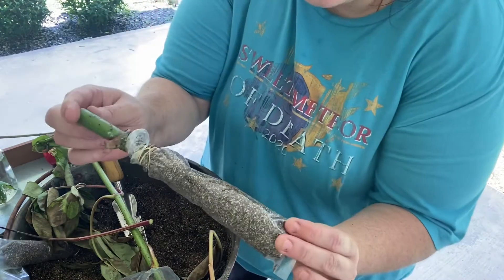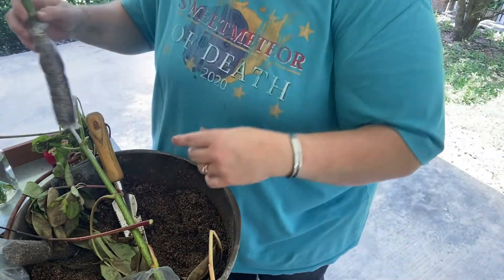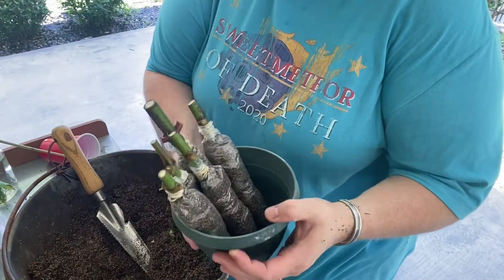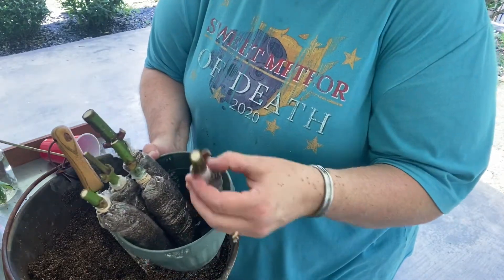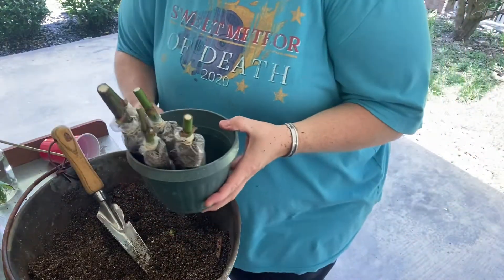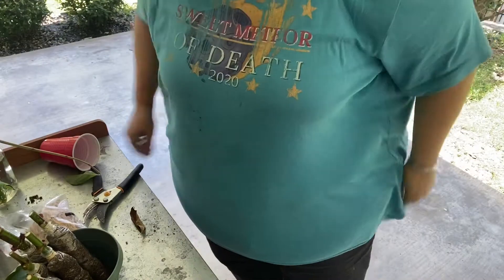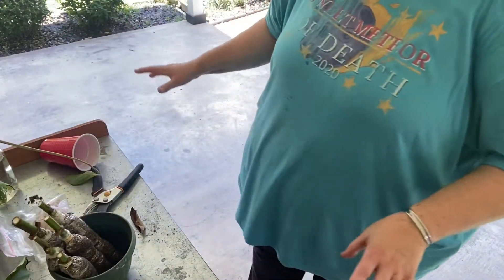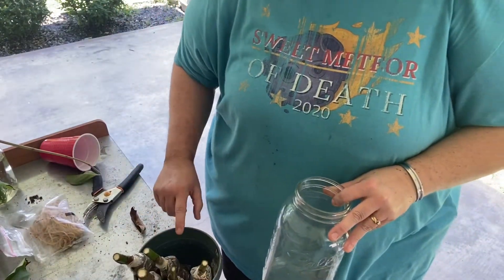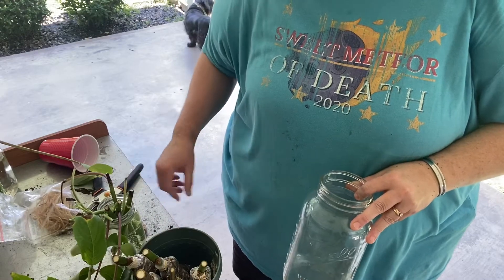Got it all bundled up. From one cutting I got five potential little elderberry plants, and all it cost me was a plastic bag, a rubber band, a little bit of time, and some peat moss and vermiculite. I'm going to set these here on my potting bench, because my other ones seem to be pretty happy here with indirect sunlight. We'll check back in a couple of weeks and compare them to the progress of the water-rooted ones at two weeks - those will be two weeks ahead of these.